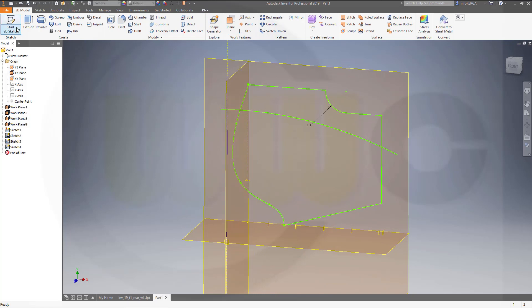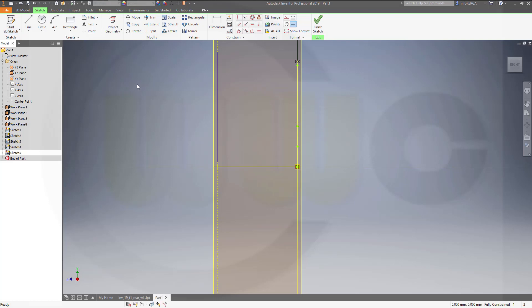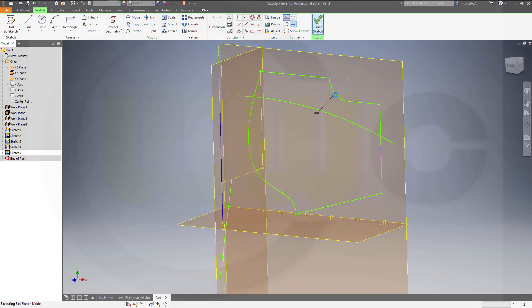And another sketch on the same plane. Another line which goes maybe like this. And again, project that plane into your sketch. And this point should be coincident on that line. Okay, finish that sketch.